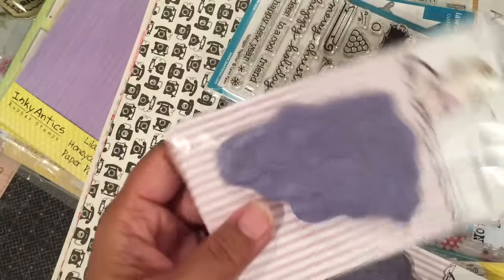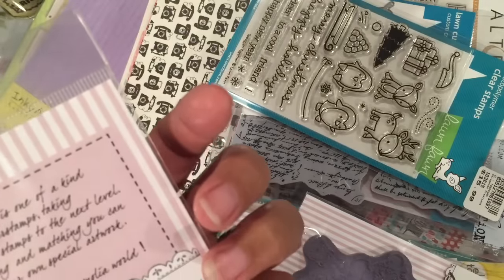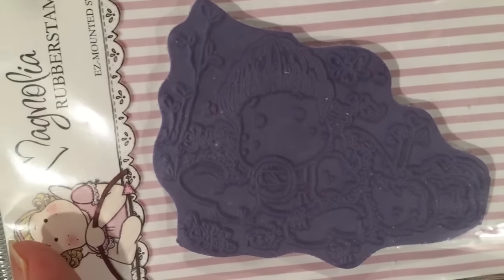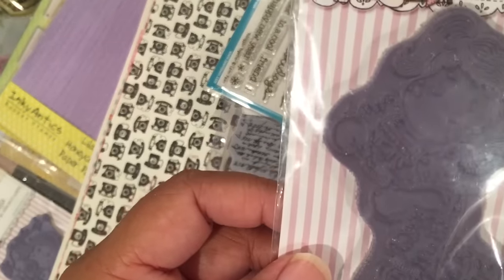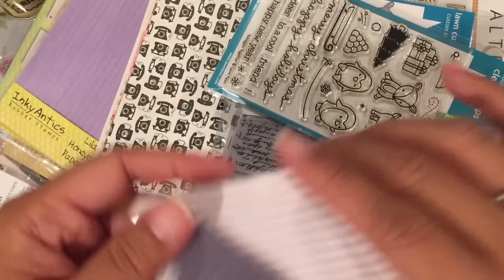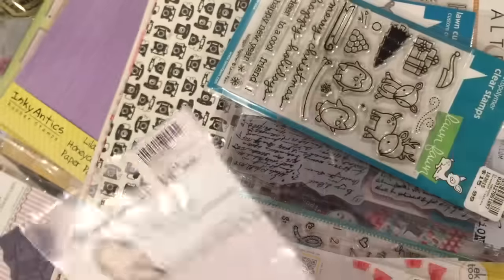I did get some Magnolia stamps — these were on clearance too, so the pink line was 50% off. I don't know what these are called because there's no name on them, but the Tilda looks like she's laying down in the grass. I'll have to stamp it out to see. There's another one where she looks like she's kind of standing but leaning over. And then this one is roses. These all were half off.